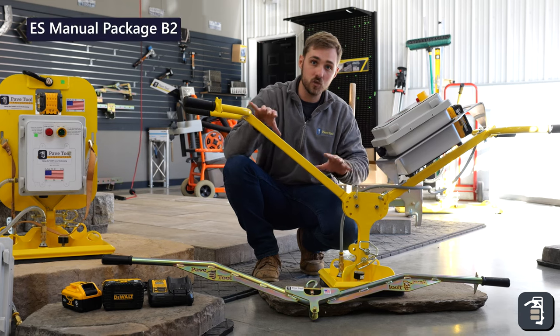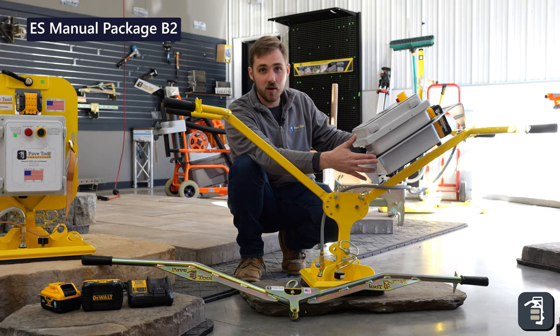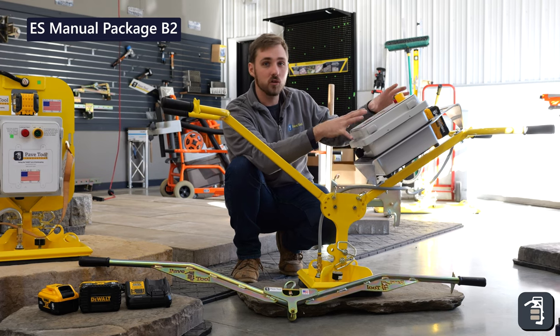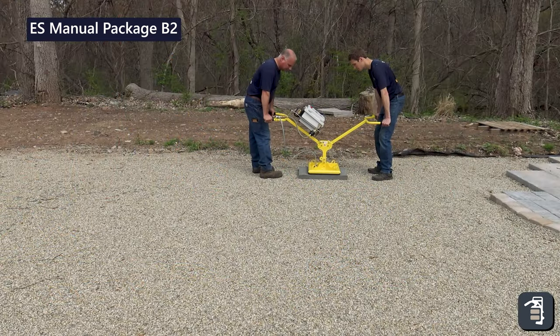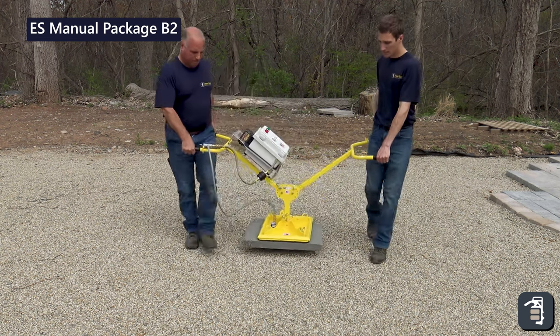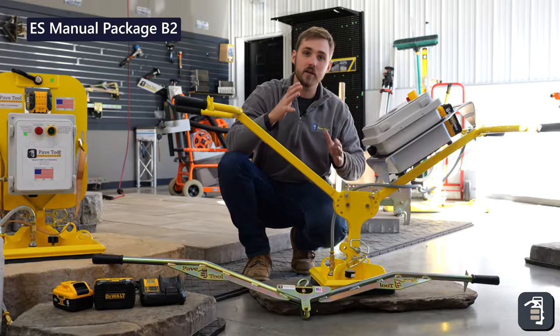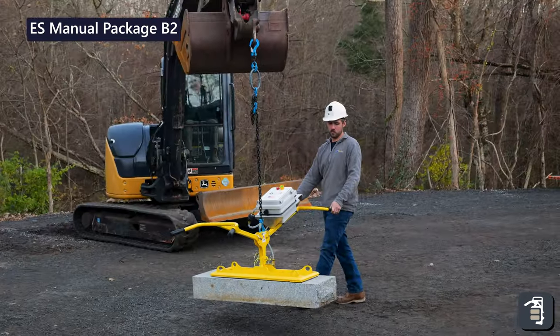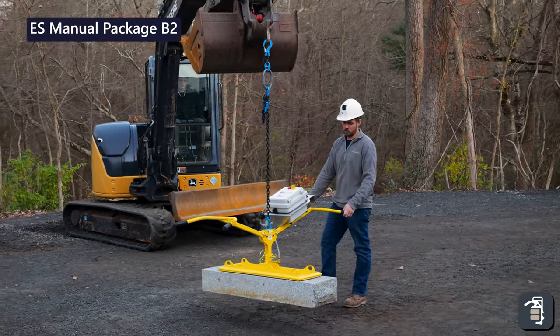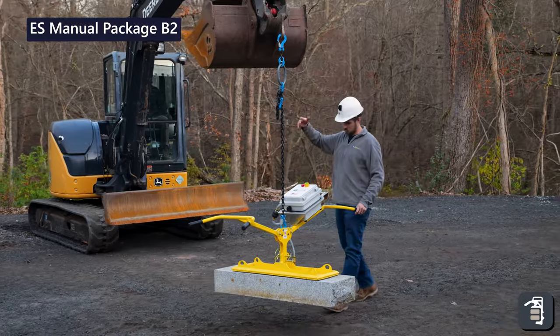Then we have our B2 package with the Ergo XL. The beauty of this package is it does have the housing unit, so it's an all-inclusive unit — no hoses or extension cords, and again it's running off of that DeWalt battery. You hook it up to whatever pad you want. Another feature of both the B1 and B2 package is you can use it to pick with an excavator and our adjustable chain.